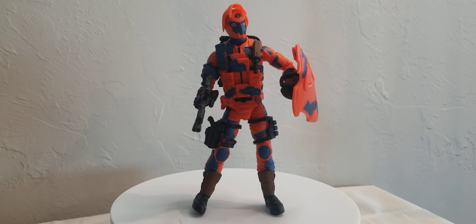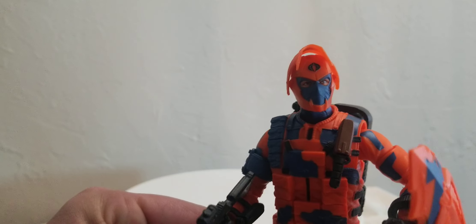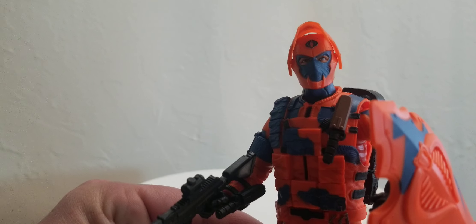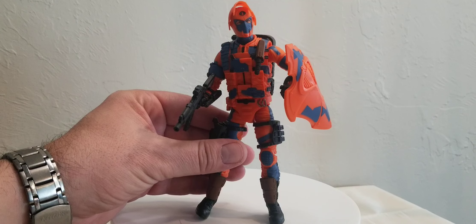So let's take a look at him, just kind of how he looks so far. Look at that sculpt — that face sculpt looks fantastic y'all. I think that looks really good, really awesome. Let's go ahead and take a look at his weapons.